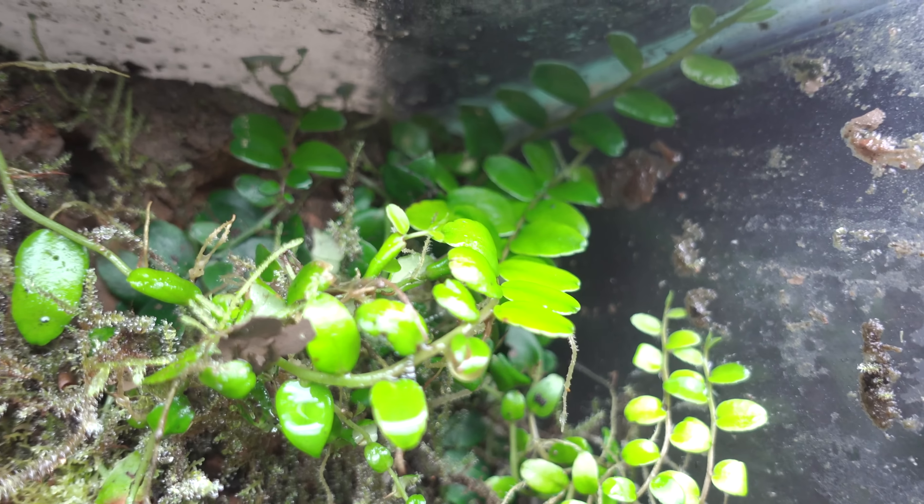Next we have Masdevallia wendlandiana — I'm sure I messed that up. This was just a plant I got off eBay as a little test run, and it does do well and it does bloom.